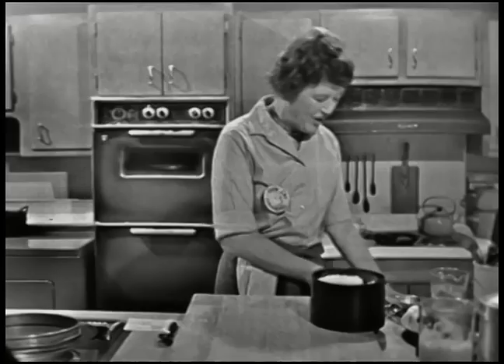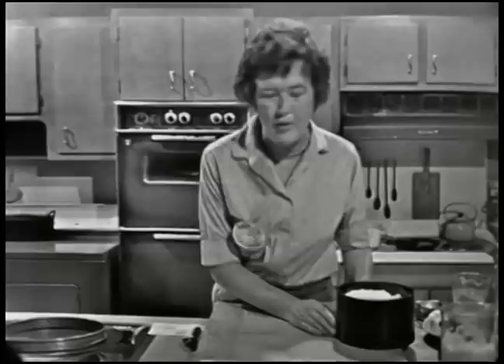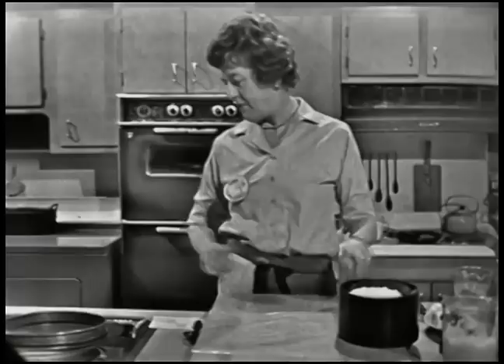We're going to measure out our flour. I want to speak a little bit about flour, because there are so many different types. All-purpose flour is usually, in most parts of the country, made out of hard wheat with a little soft wheat blended in. In some parts of the country, it's made out of soft wheat with a little hard wheat blended in, and it makes quite a difference in baking qualities. The best thing to do is to always use the same type of flour so you know how it acts. The all-purpose I'm using today is a blend of hard wheats.